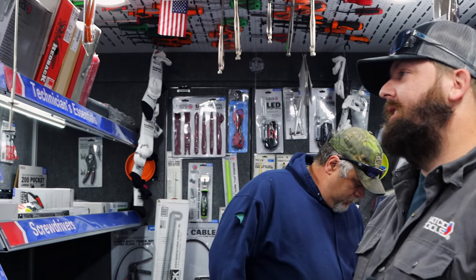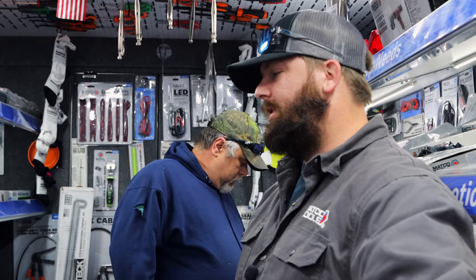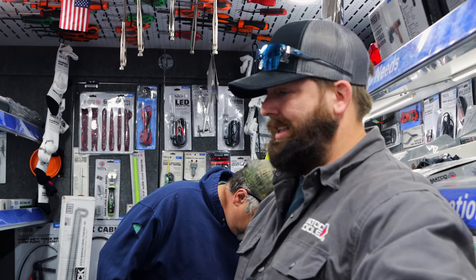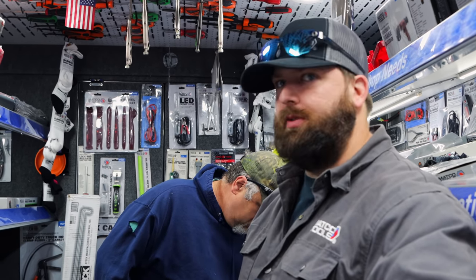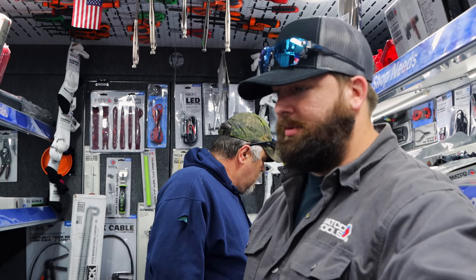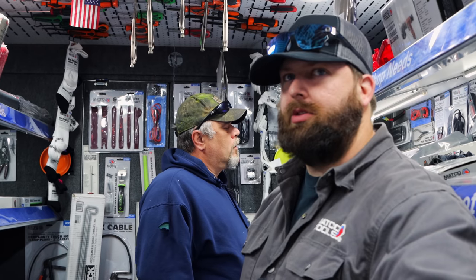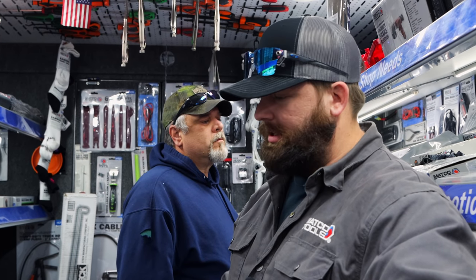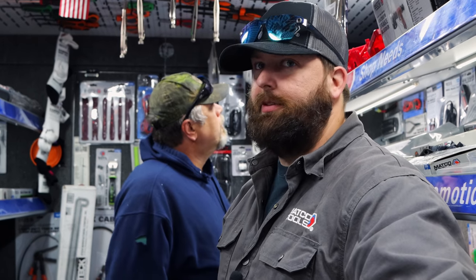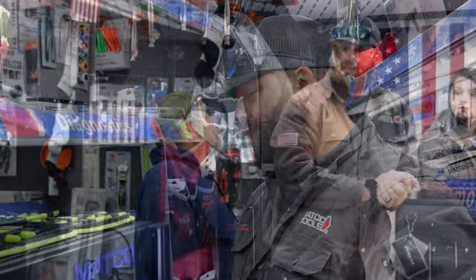I don't ever take them out of that roll cart anyway. The only time I really tried to lock mine was if I was moving it, and then I'd forget to unlock them. Where I worked at, they provided the toolbox but it was stationary — bolted to the floor. So you worked out of a roll cart basically. You'd load that thing up, roll to the car, do what you had to do, then take it back and unload it. I'd always forget.